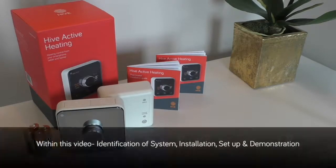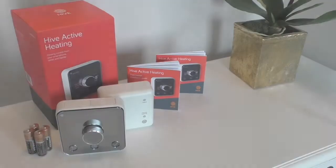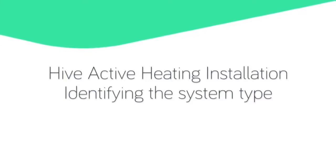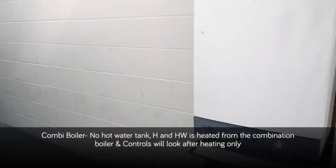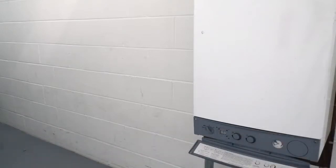Within this video we'll look at identification of system, installation, setup and demonstration. To identify a combination boiler, there will be no hot water tank. The heating and hot water is heated from the combination boiler, and controls will look after heating only.